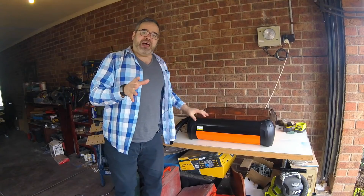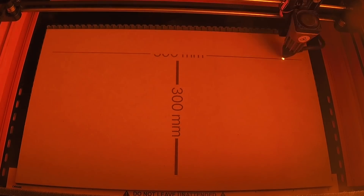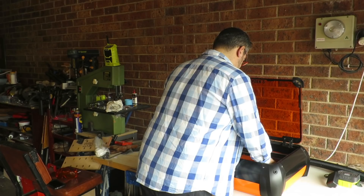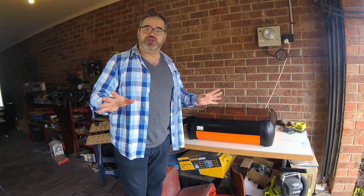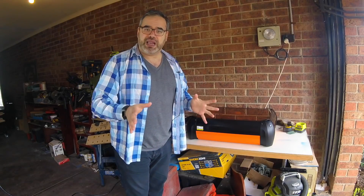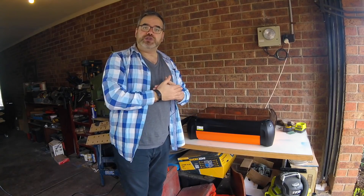This machine has quite a large work area — 500 by 300mm. I've got a piece of MDF here that I was cutting, and you can see it fits nicely inside. It also connects via USB or Wi-Fi, which I really enjoy. As a teacher, I can load up a file, send it to the laser cutter, have students take a look at what's going on, and hook up my computer to a projector to show them the workflow.